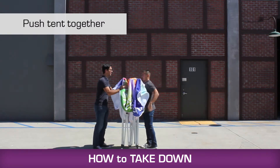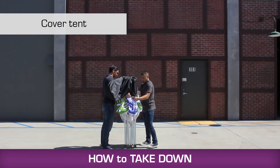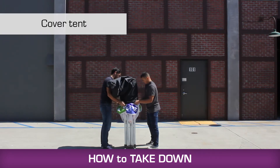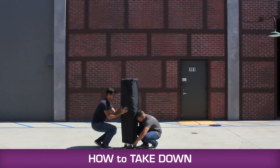Then grab the truss bar at the top and bottom and push up until the legs slide close enough for you to reach each of them. Put your tent into one of our professional roller bags, or put a heavy-duty transport case over the tent, and you're on your way and ready for your next event.